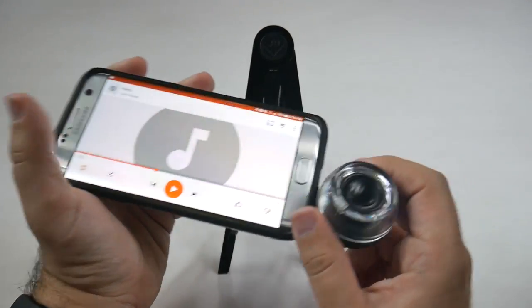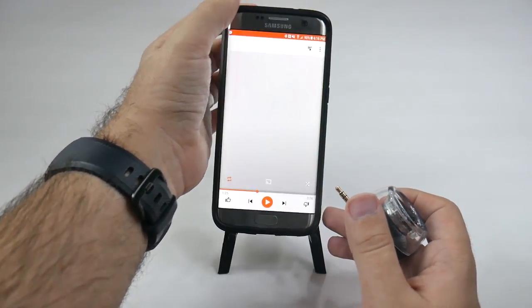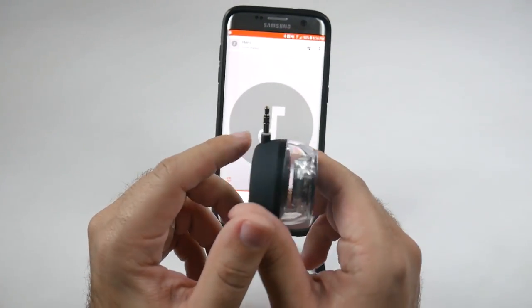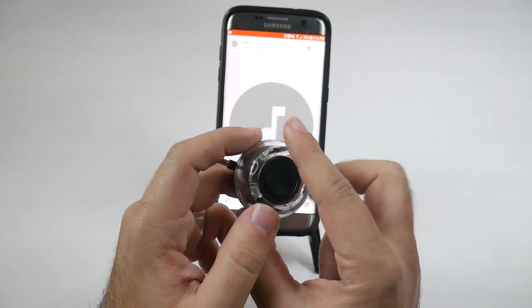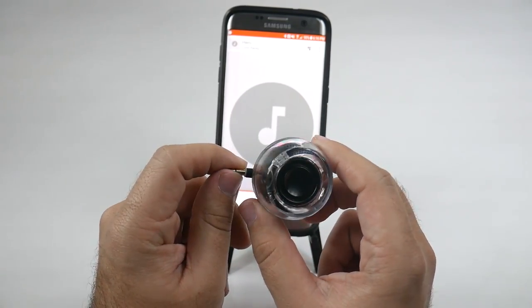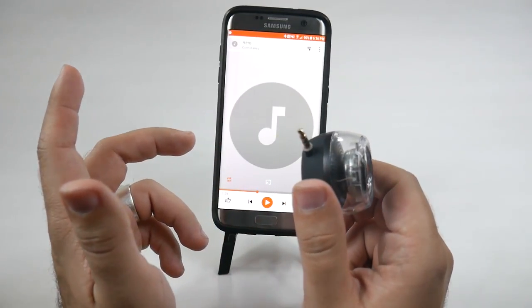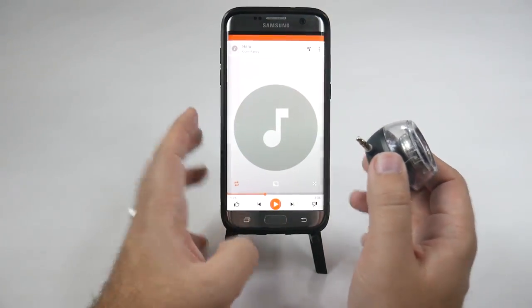So this is a great accessory to tag along with anything that has a headphone jack — which, unfortunately, the new Motorola and the new iPhone do not have, or you have to use an adapter. So it won't be as convenient with those, but anything that has a headphone jack built in, whether it be a laptop, a phone, or a tablet, you have the ability to just have this little speaker right there.